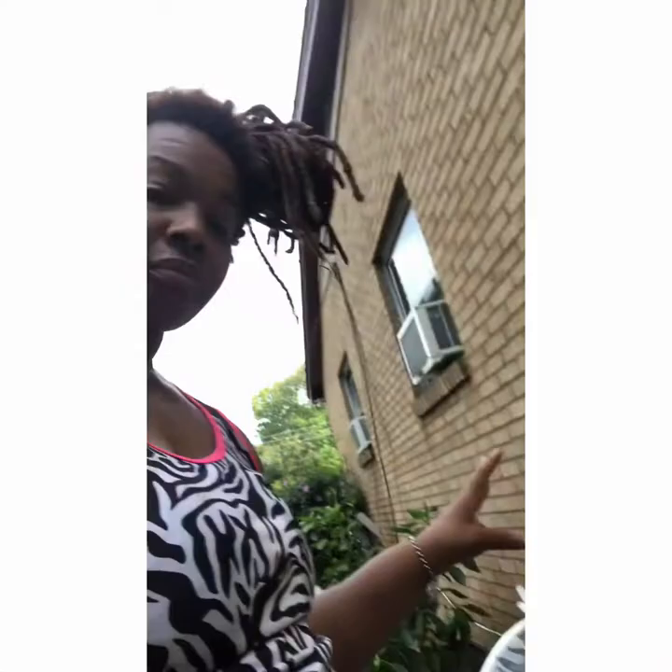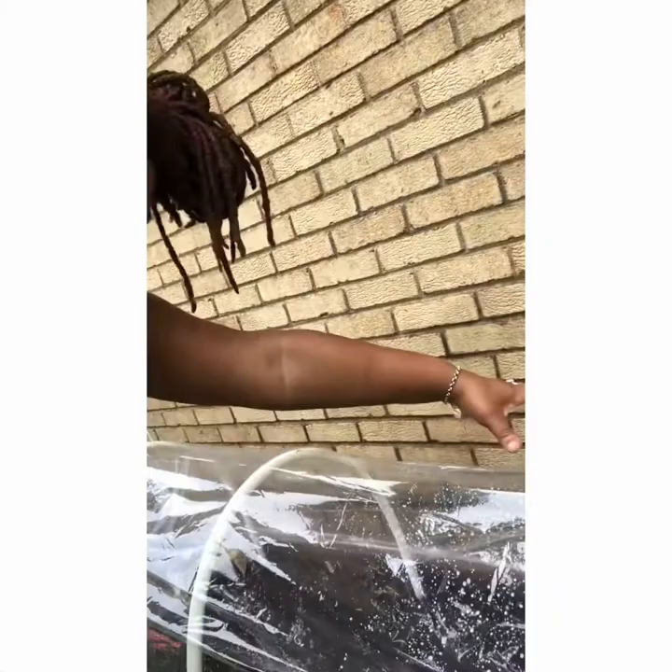As you can see in this bed, I put Swiss chard along the back row, spinach on each side at the front, and the bunching onions in the middle front to help repel bugs from the crop.